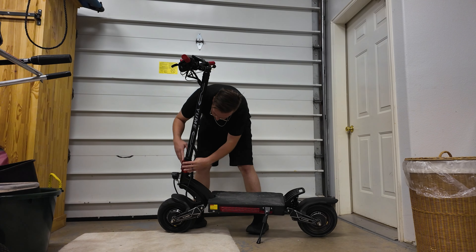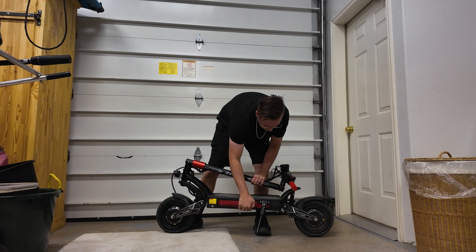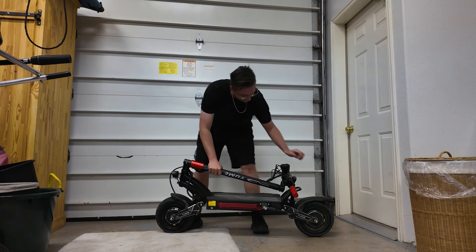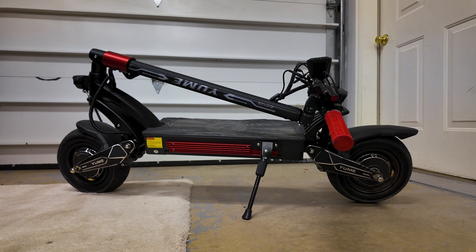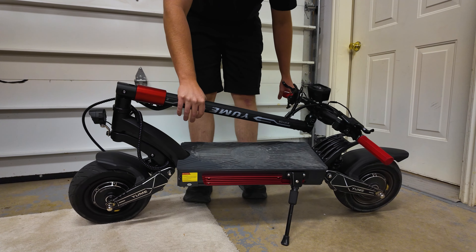Portability-wise, this is obviously not intended to be a scooter that is super easy to haul around or carry, but considering the performance the Raptor packs, its weight of 97 pounds seems very reasonable. Folding it down, it fits in a car with just a bit of effort, though it would have been nice to see a folding lock to keep the handlebars from sliding around when folded down.